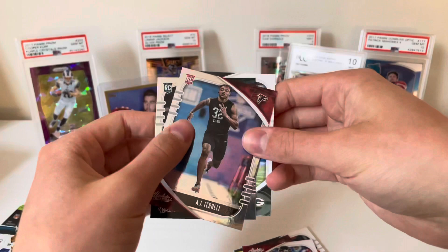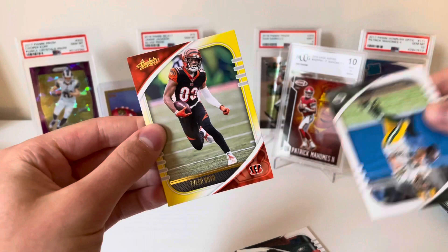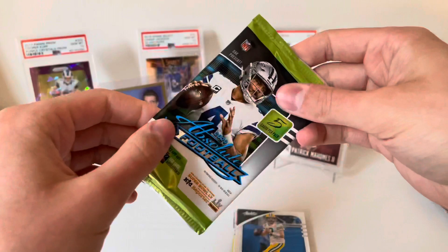Pack number two: Julio Jones, Aaron Rodgers. I'll save our gold for last — it is a Bengal, so that's pretty cool. AJ Terrell, John Hightower, and Tyler Boyd. What a tease right there.